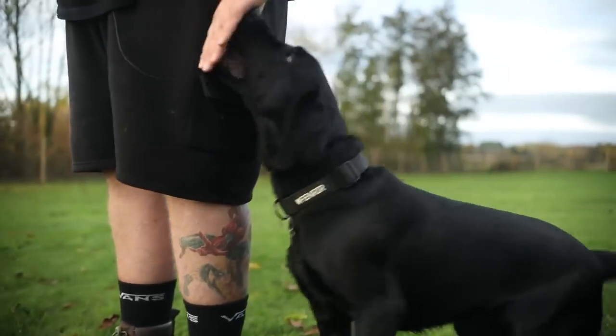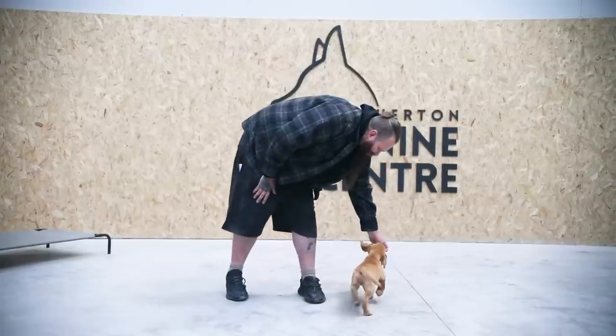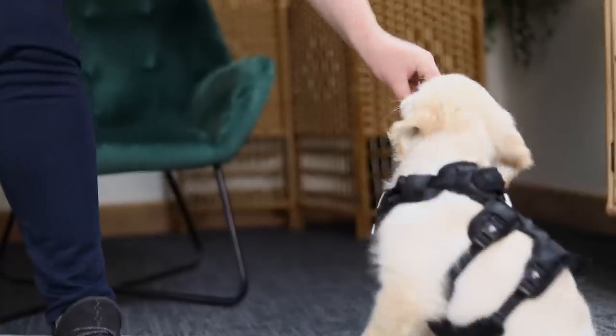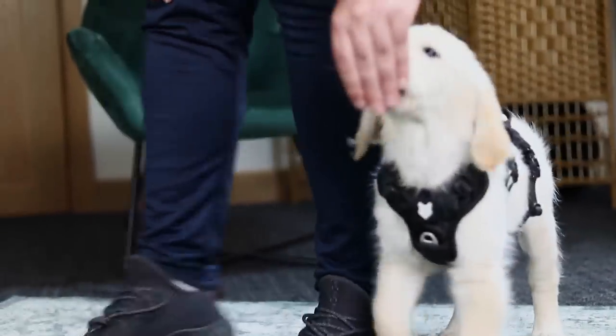You don't have to go super fancy, but we need to use a lure, mark, and reinforce type system to help them understand that what we want by heel is to be on our left-hand side. That's it. That's all we need them to understand. Once they understand that, now we can start moving forward.